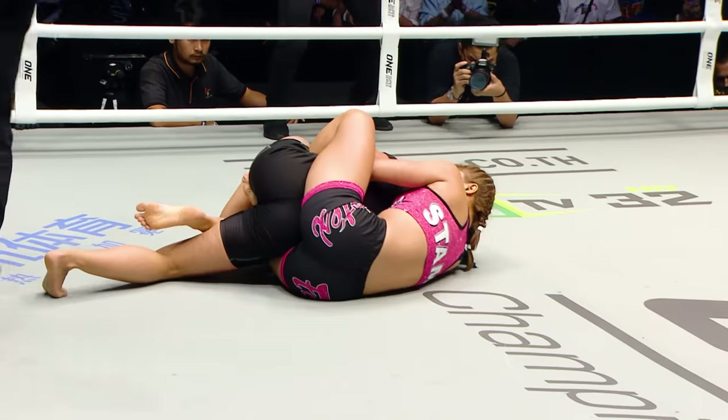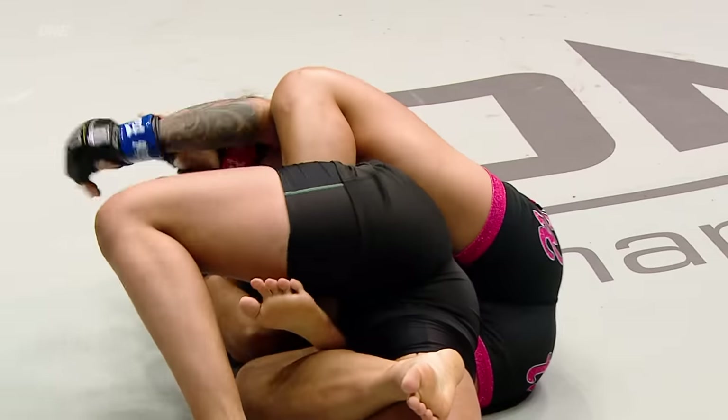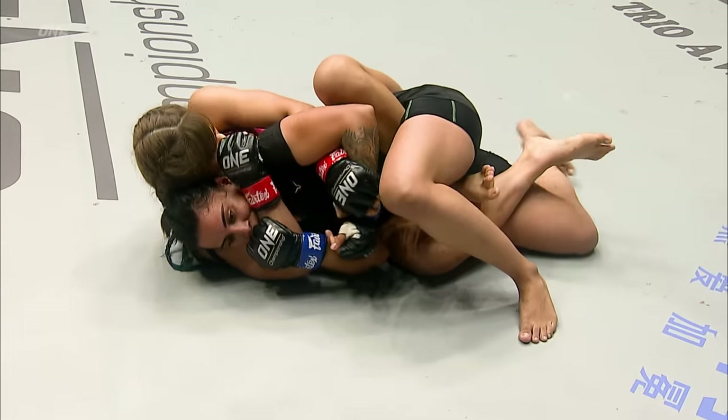She gives up her back as she tried to sweep right there. She tried to catch and sweep, but she gives up her back, and now Stamp is on her back looking for that rear naked choke.